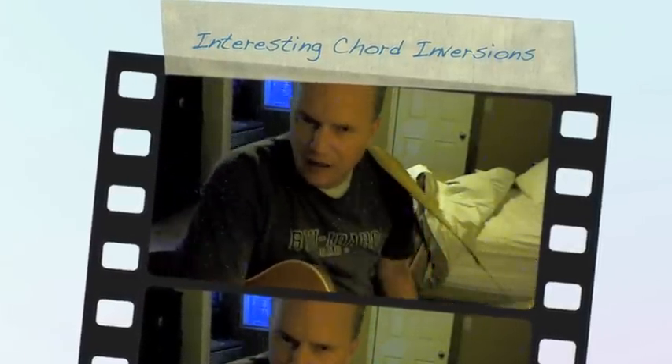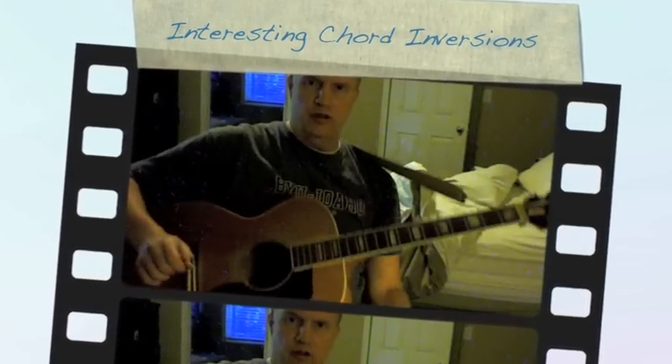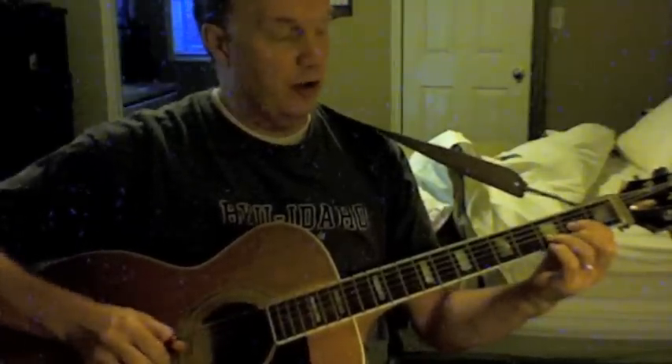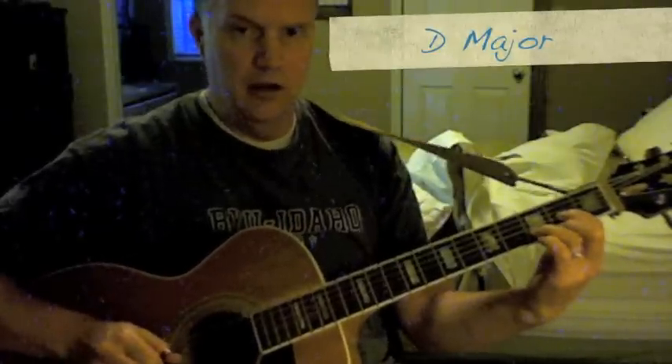I'd like to just do a quick three or four minute video on the fun with inversions, and we're going to take a look at some basic chords that are on the first four strings, starting with the basic D chord and the D in the root — the open D in the root.